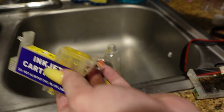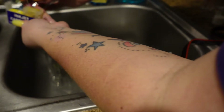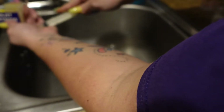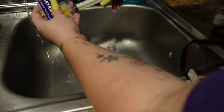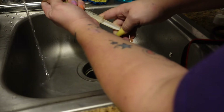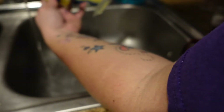Once that cartridge is empty, we're going to take some basic water and rinse it off so the next ink isn't contaminated. As you can see, the cartridge goes all the way around. You can also do this with alcohol — alcohol does dry faster — but try not to get the connector wet.